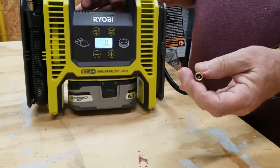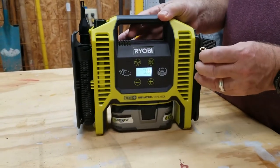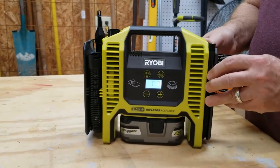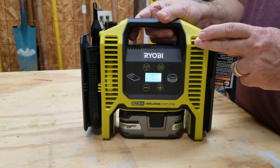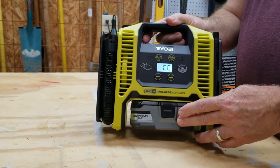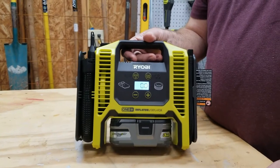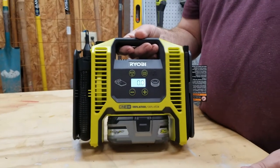The high pressure hose has a brass fitting, so it's very well made — not cheap plastic — which means you'll get a good seal when attaching it to car tires. The manufacturer states that this inflator will air up a car tire in four minutes if it was flat, and that's using a 4AH battery. So if I'm going on a road trip, that's the battery I'd take. It gives you several hours of use.